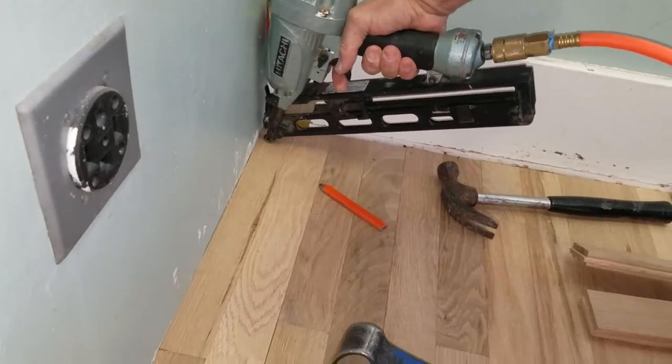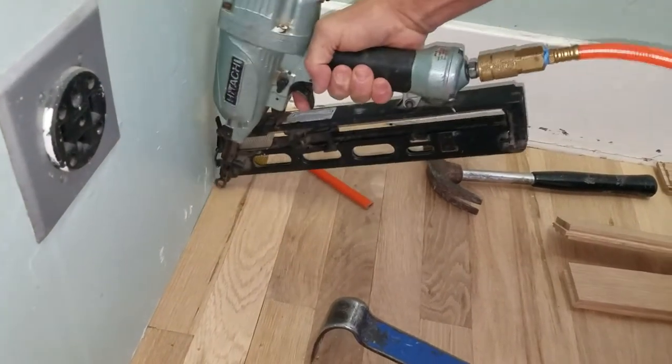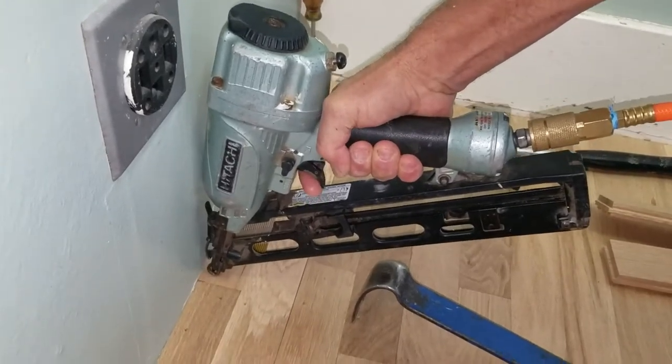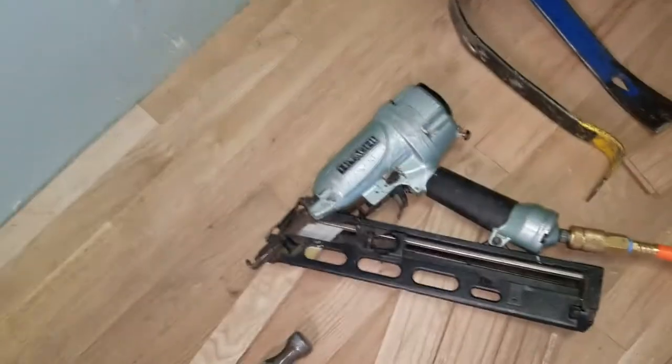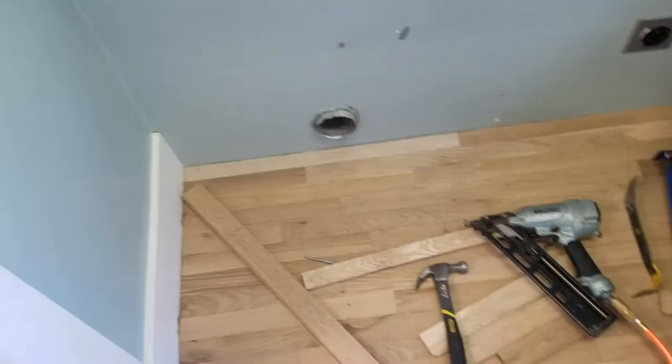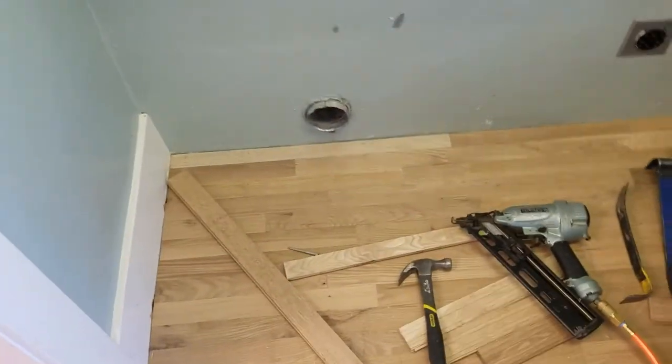Two and a half inch stainless steel finish nails to finish the job — and this end is done. No shiners on that one. Shiners being nails that are sticking up above the surface.